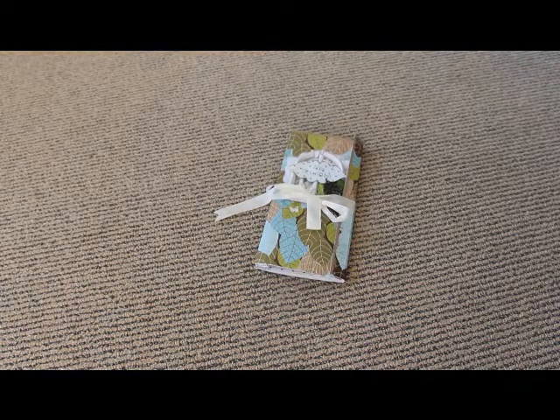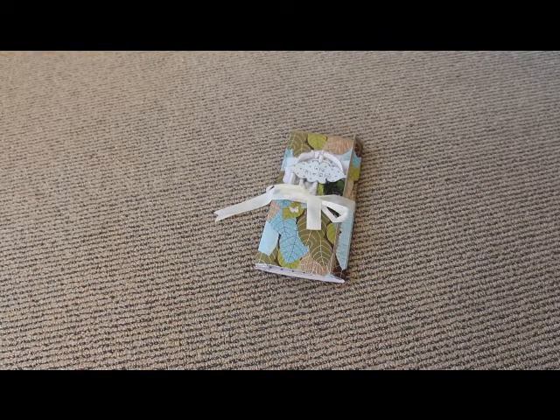Hi there, it's Trina McLoone here and I just wanted to show you a wee journal that I made using some instructions from Stephanie from her blog With a Grin. She's one of the new pre-me educators and I was just watching her video and it was so much fun and so interesting that I thought I had to give it a go.